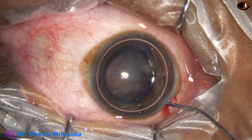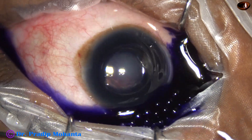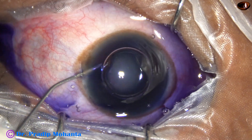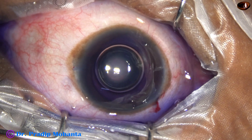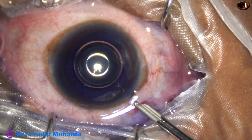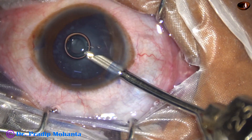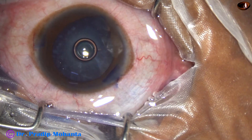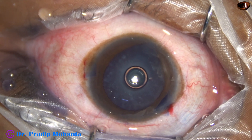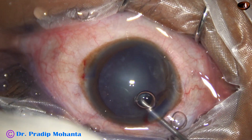My plan is to stain the anterior capsule with trypan blue dye. Here goes the dye underneath the air bubble. This is adrenaline, and now the dye is washed out. The anterior chamber is then filled up with 2% hydroxypropylmethylcellulose.